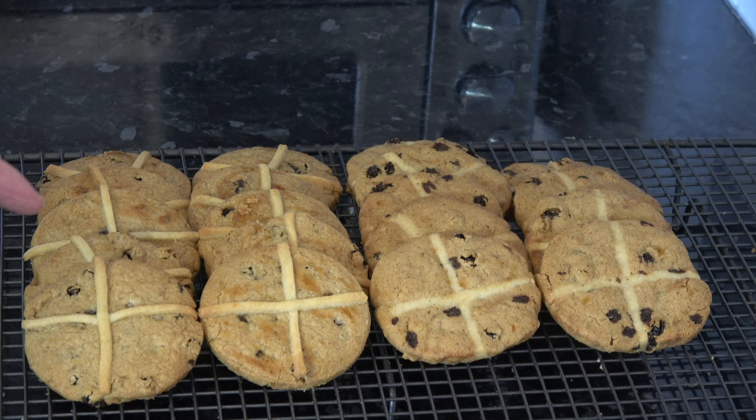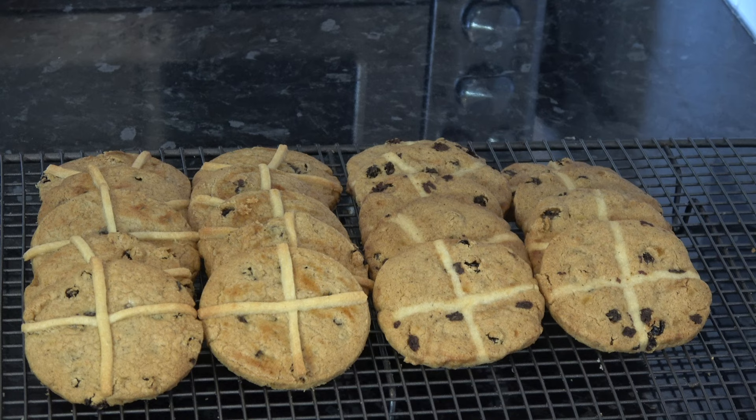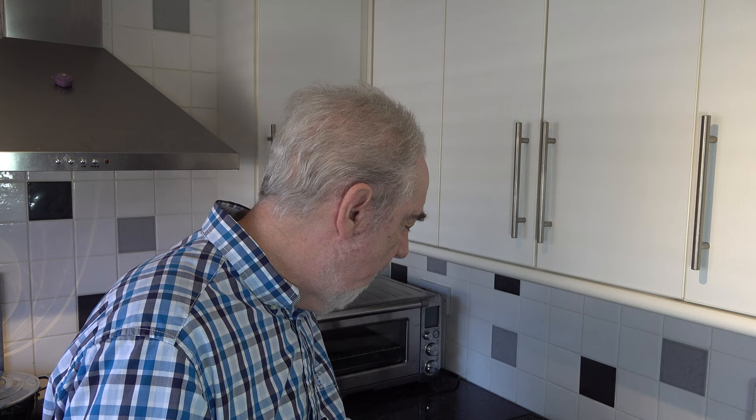I baked the hot cross biscuits for 18 minutes, took them out of the oven, allowed them to cool for a couple of minutes, then transferred them to a wire rack to cool completely. These are the ones with the strips placed on top, and these are the ones with the cross embedded within the biscuit itself. They've both baked up quite nicely. They're nice and crunchy with a crumbly texture — I get the hot cross bun spices coming through and of course the fruit as well. They do have that hot cross bun flavour, but in biscuit or cookie form.